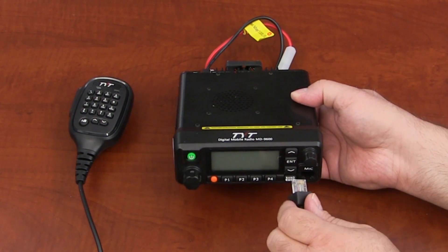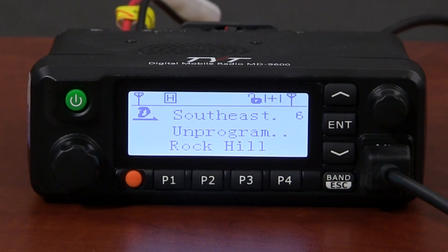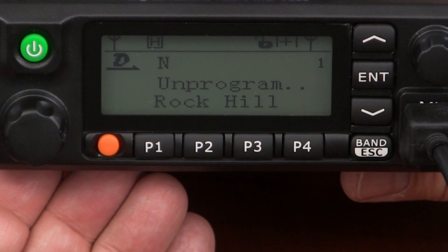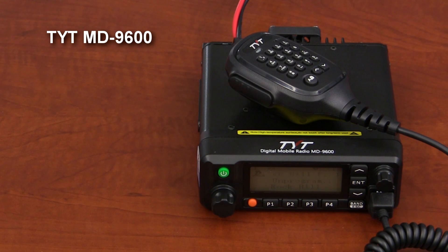However, the MD9600 is quite different. Unlike some of those other TYT mobiles, the hand mic connects to the front of the unit, and the front console is not detachable. The MD9600 has an LCD display, and the screen can display frequencies on two bands. It also has four programmable keys, located on both the front console and on the hand microphone.